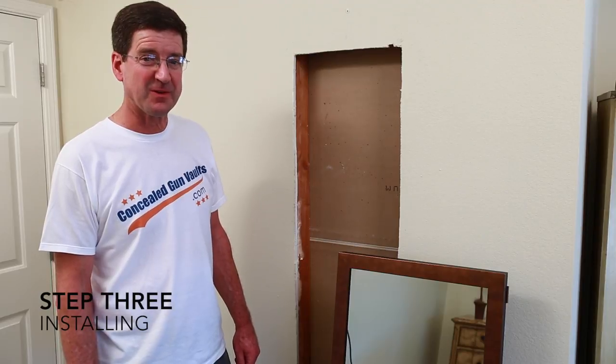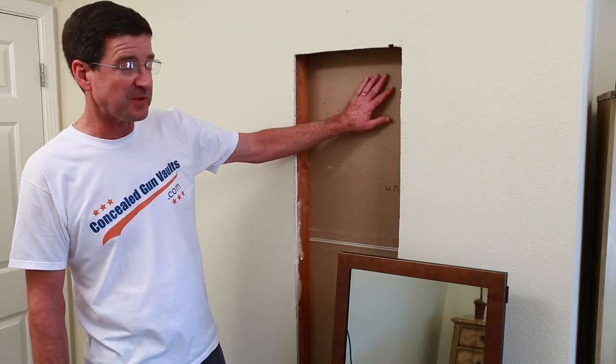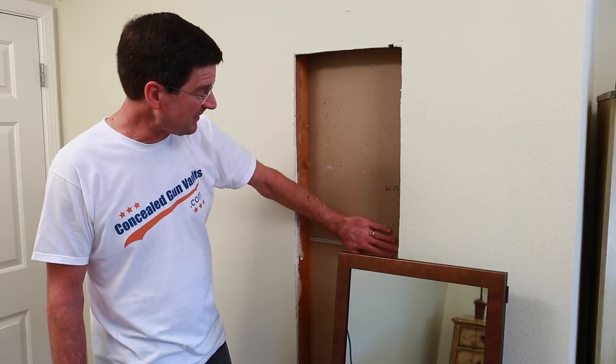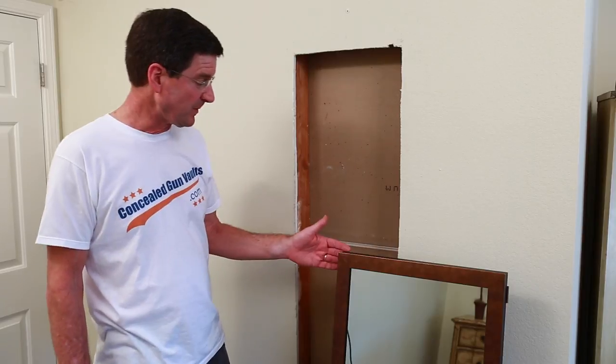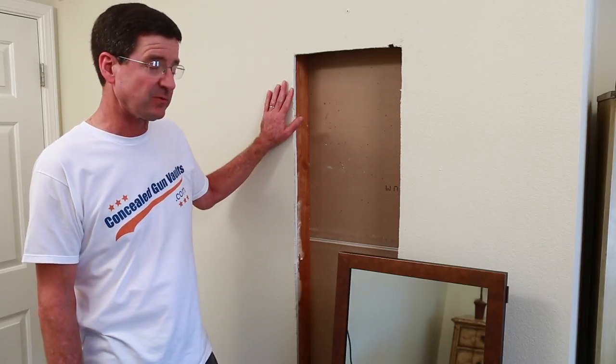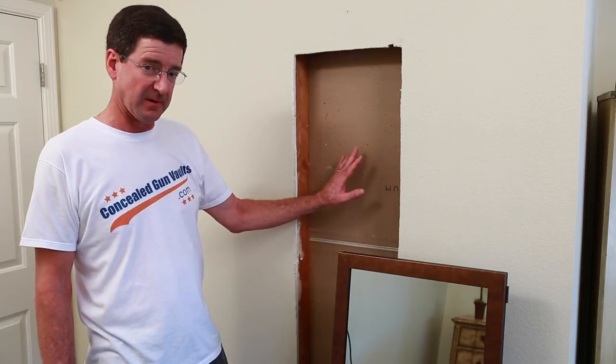Step 3: installing the vault. As you can see, we've got the cutout done. We've confirmed that there's nothing protruding from the back to prevent the vault from sliding into place all the way. You do want the molding to be able to come all the way up against the drywall so it looks right. Nothing's there — we're ready to put it in.